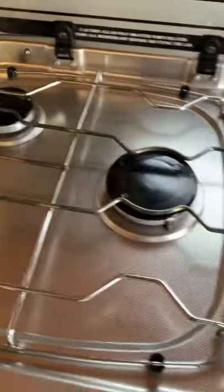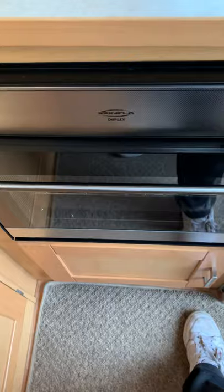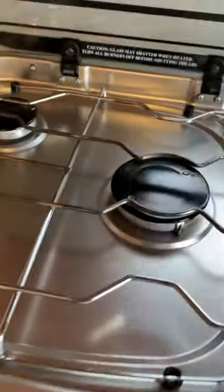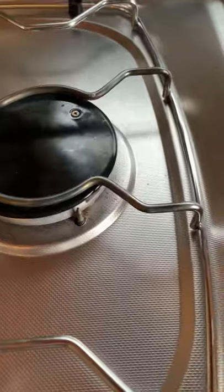The next part is the cooker. The ignitions for the entire oven, grill, and cooker are here — that covers all three: the top burners, the grill, and the oven. They've all got thermocouples on them, so they won't let any gas through if the flame isn't hot. If the flame gets blown out, no more gas will come through.